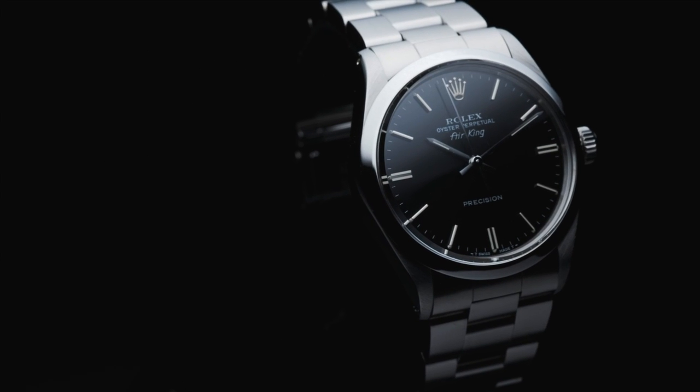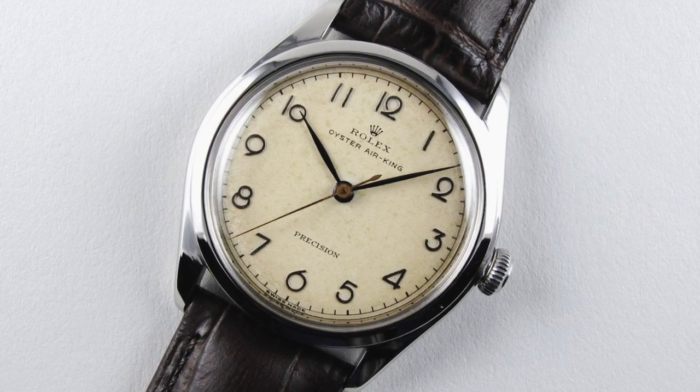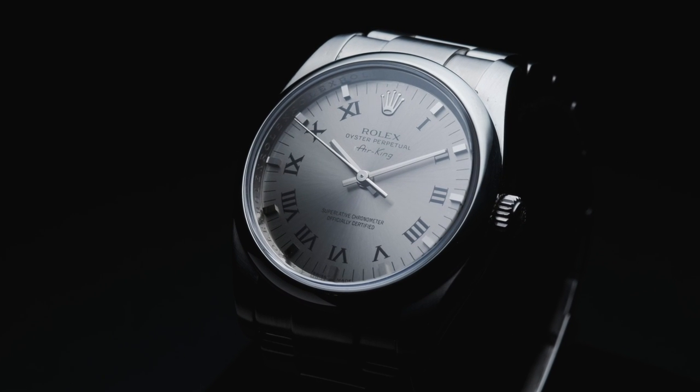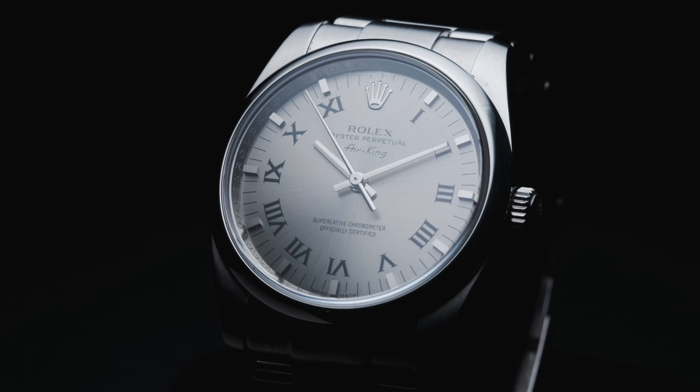The Rolex Air King was modified a series of times, introducing reference numbers 4499, 6552, 5500, 14000M, and 114200 throughout its turbulent history. The transitional Air King, reference 6552, does not utilize the hunter movements several of the other models in this series do.